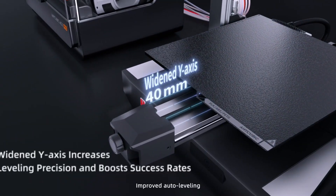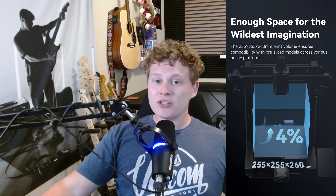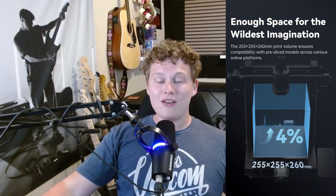They also snuck in a little boost in print volume through software updates. It used to be 250x250x260mm, now it's 255x255x260mm. Not massive, but that's still a 4% bump in build volume without needing bigger hardware.